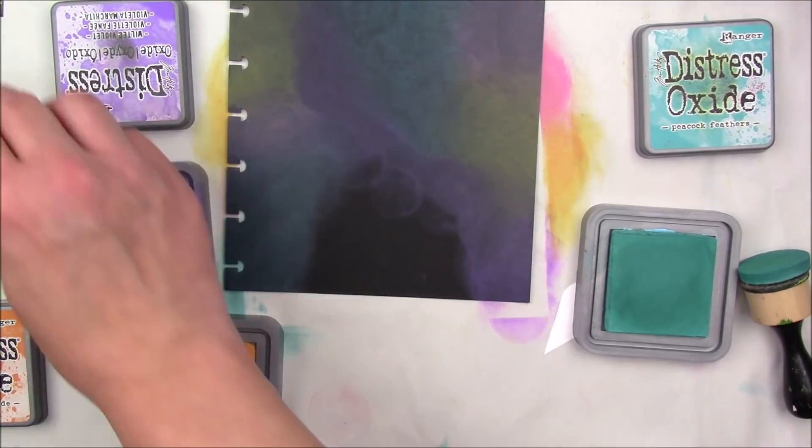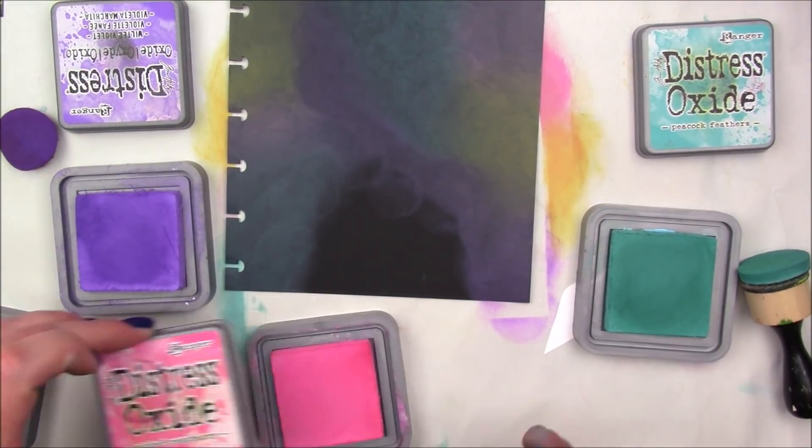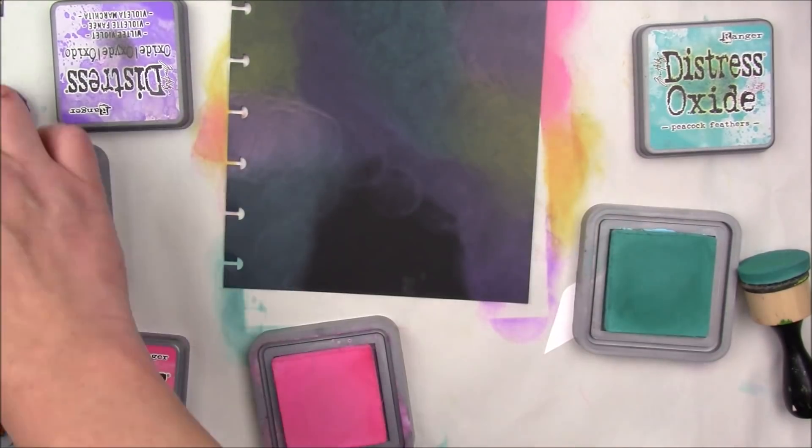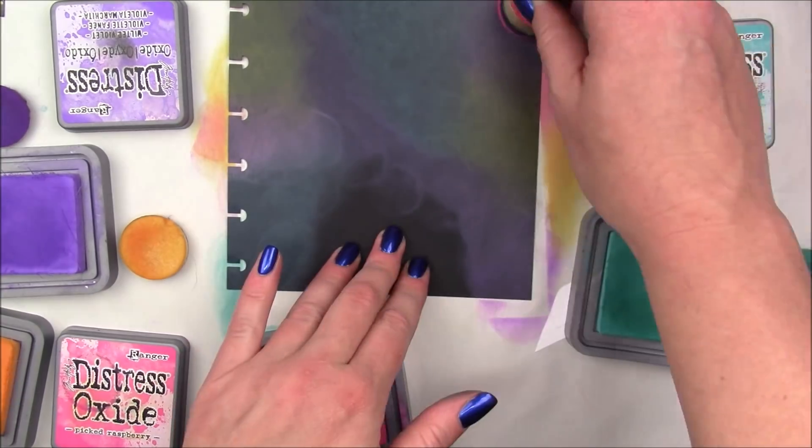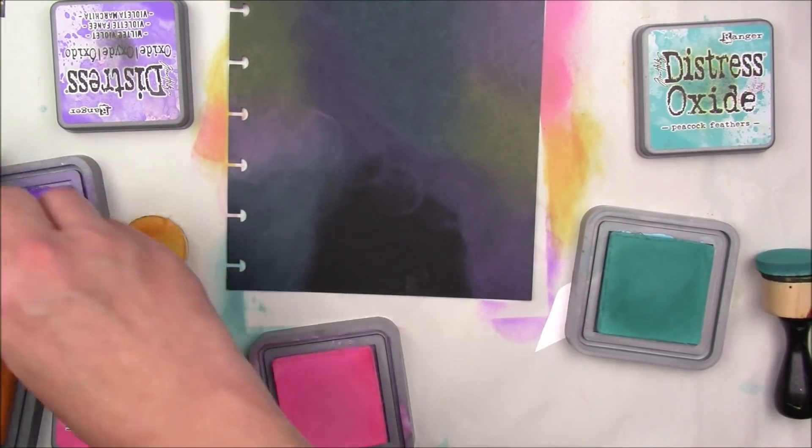So I'm just going to go in with my colors a couple of times until I'm happy with the intensity and the blend. Like I said, I can blend them a little bit with my finger, but I'm also using my ink blending tool.